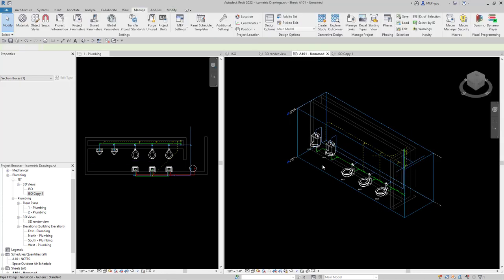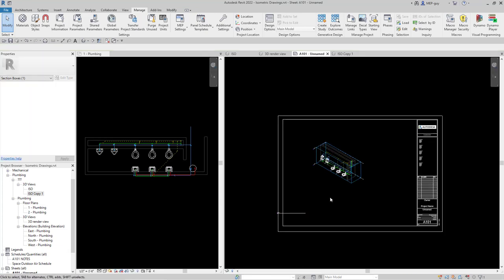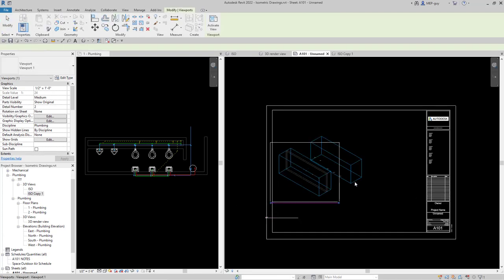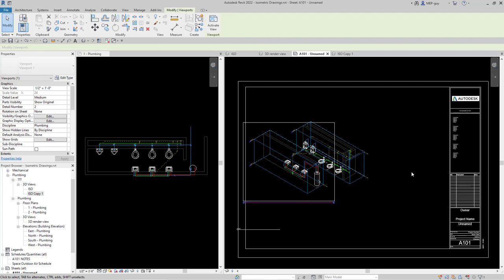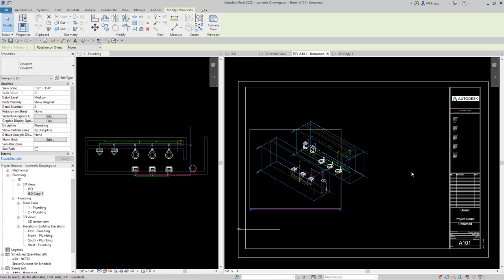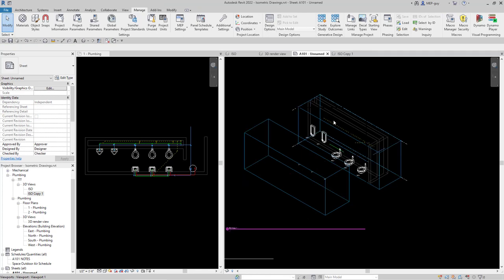Let's go back to sheet A101 and zoom out a bit. This is ISO, the first one we created. Let's bring in isocopy1 into this view as well and put it in an arbitrary spot. We can use arrow keys to nudge it around into a position that lines up nicely. I like the way that looks, so let's clean this up a little bit, and it might be a good idea to put these on view templates now.